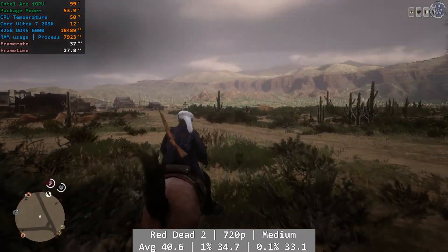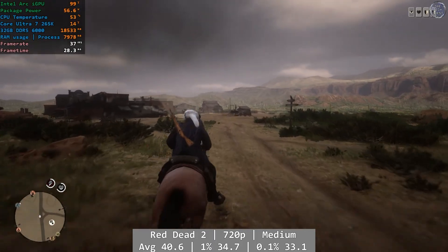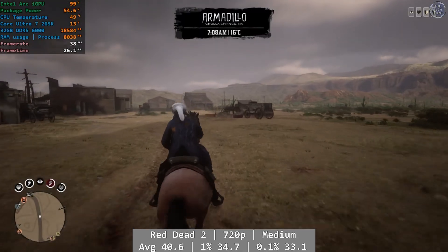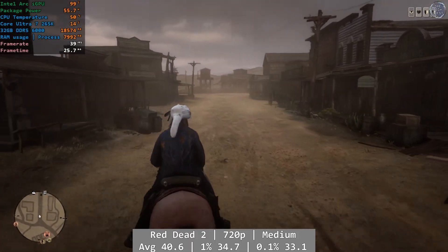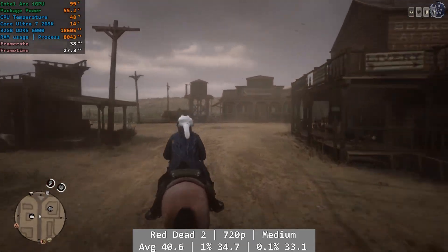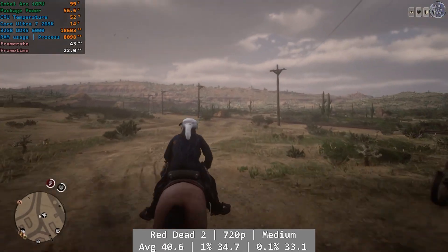And finally, Red Dead Redemption 2. At 720p medium with ultra textures, Red Dead 2 ran absolutely fine. It actually performs better here than on my Ultra 7-based MSI Claw, which is entirely down to the architecture improvements Intel have made in one generation. I had absolutely no problems here, and this is reflected in the more than decent numbers. Average at 40.6, with percentiles at 34.7 and 33.1 FPS, meaning you're in for a great time no matter where you go.